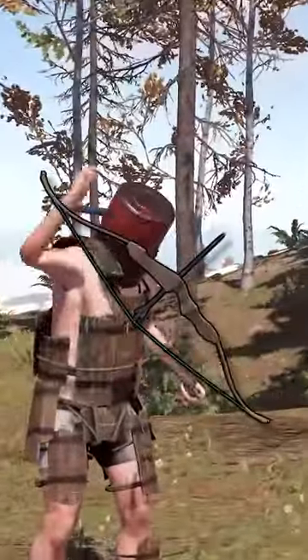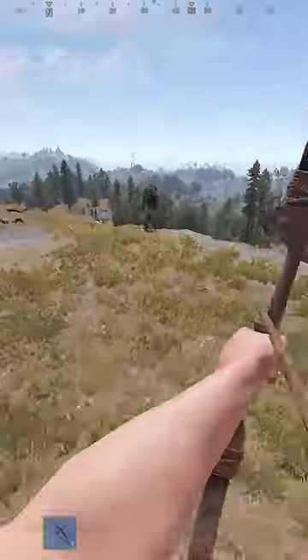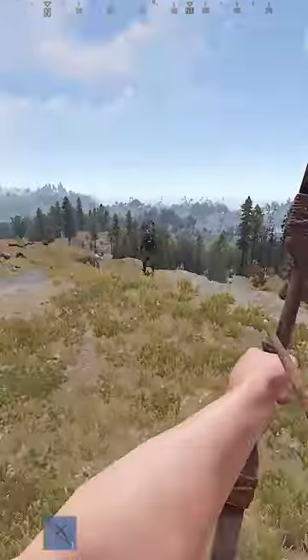The jump shot with the bow in Rust. The jump shot is all about timing. The trick is to listen to the sound of the bow. As you pull back the bow, you'll hear two sounds.